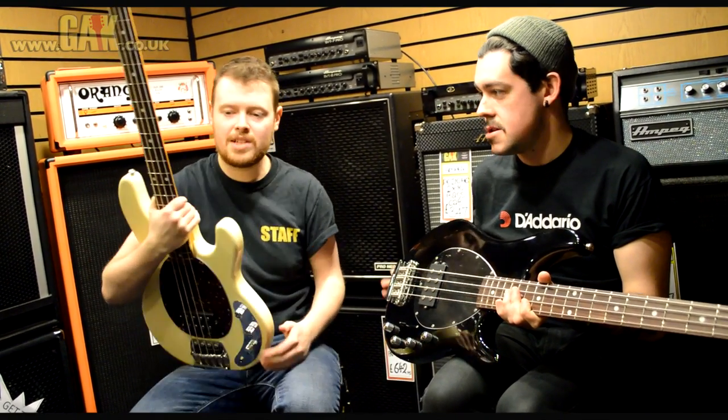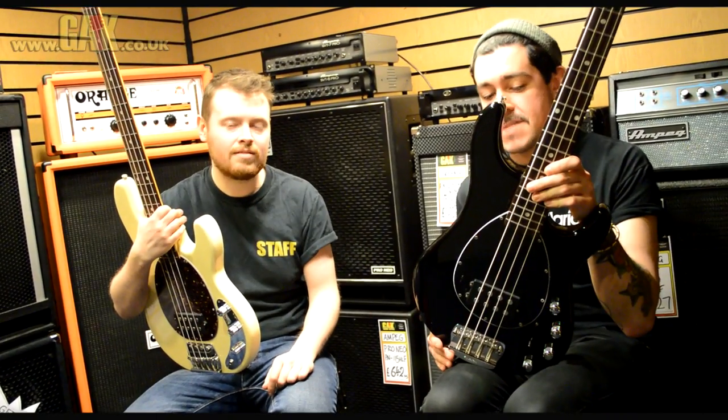Personally, I think this one looks absolutely fantastic, and I think that's a brilliant little piece of kit. Let's give them a listen.